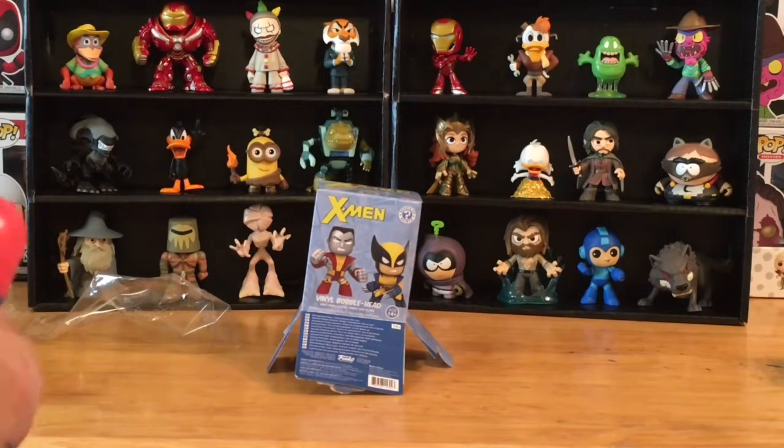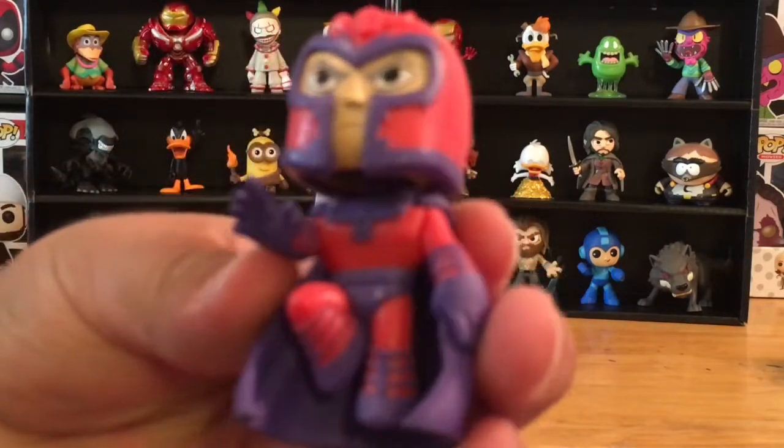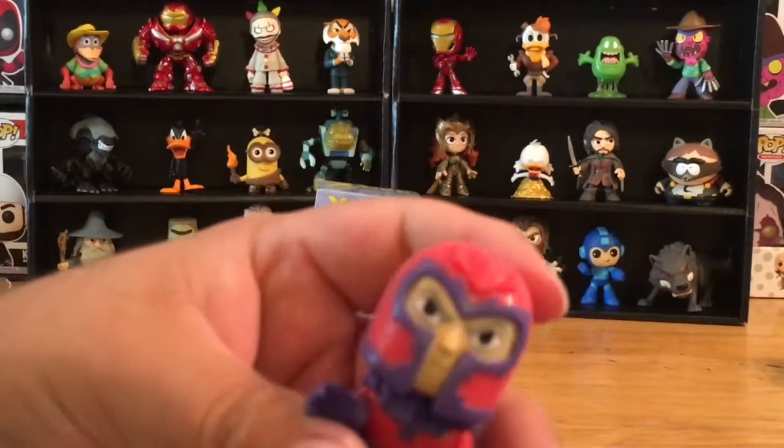No! Even better. Look at that. We've got Magneto. Check him out. Excellent character to unbox. Very good. All right, it is a bobblehead.